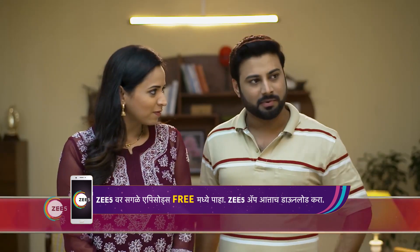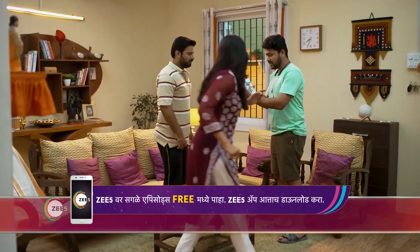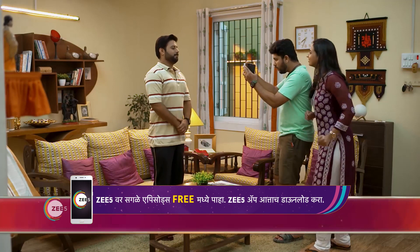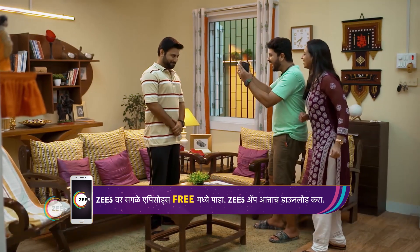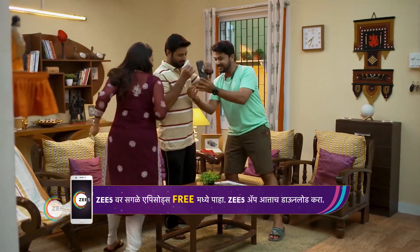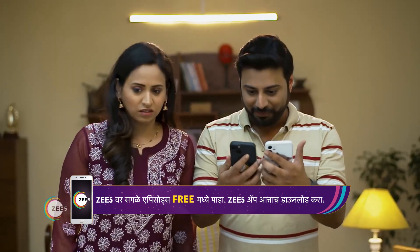Let's take a photo. What do I want to do? Do you want another pose? Yes, it's the other pose. Let's take a look. Smile. Hello? Hey, look. It's the same-to-same. Same-to-same. It's the same-to-same photo.